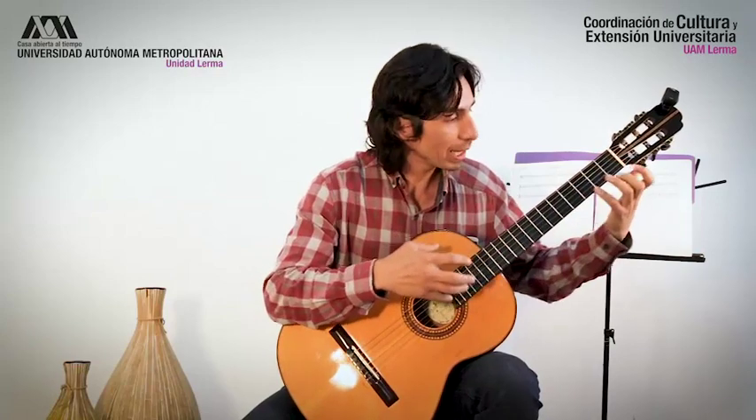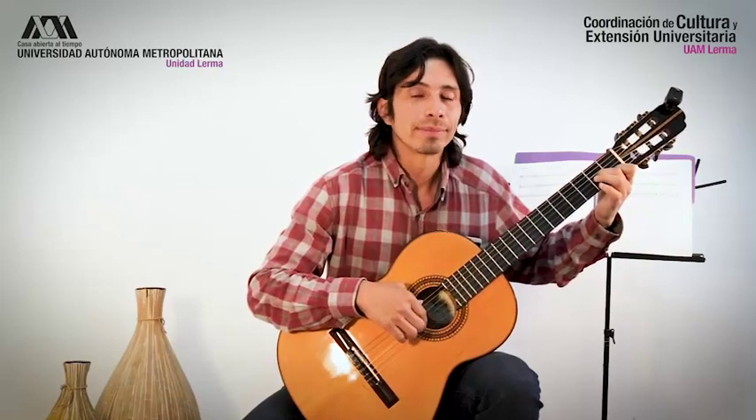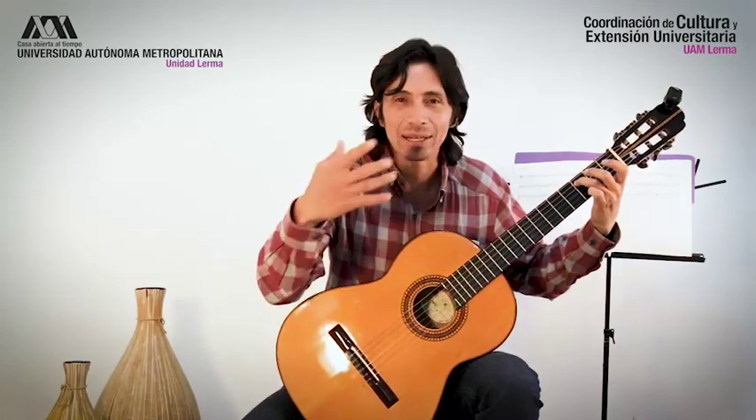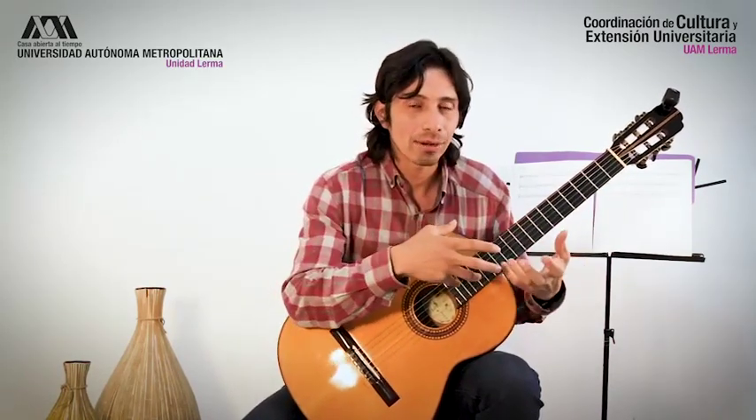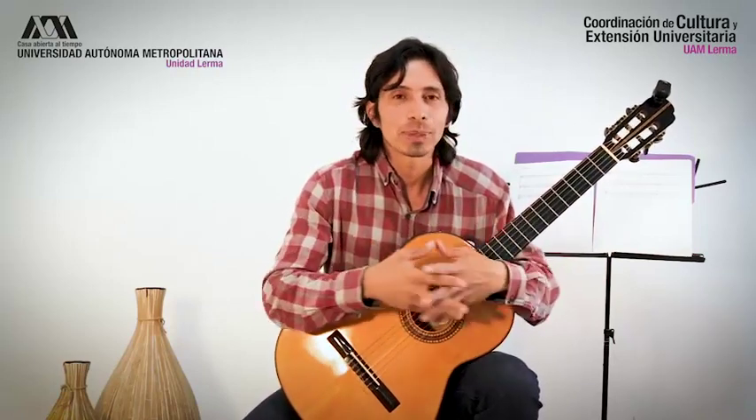Con esto estamos terminando. Les sugiero que como práctica, con esta escala, inventen una melodía. Tomen alguna de las notas que ya vimos y vean qué tal suena. Jueguen con la escala, tóquenla con la mano derecha alternando índice y medio, cuidando no repetir dedos. Ahorita lo vamos a dejar hasta aquí; por el momento, después retomaremos.